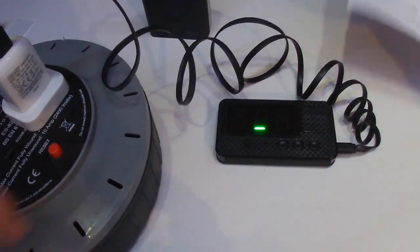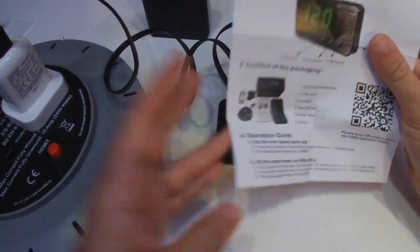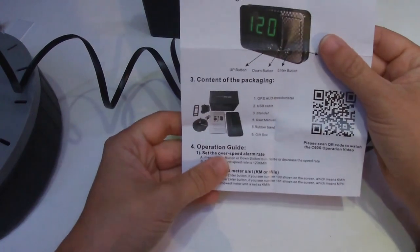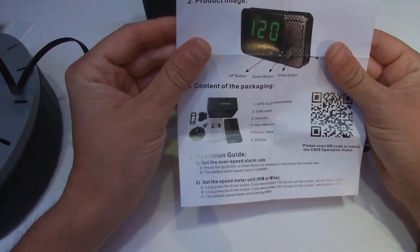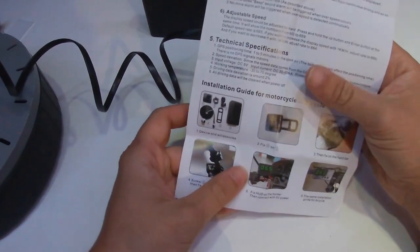Let's look at the instructions: set over speed alarm, set it between kilometers or miles. We're in the UK so we're going to use miles - that'll be quite nice. It features a green color speed display and over speed total mileage display. After the car stops, the mileage will erase because it doesn't have any kind of small battery unit to store memory.